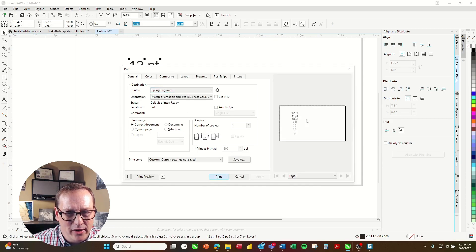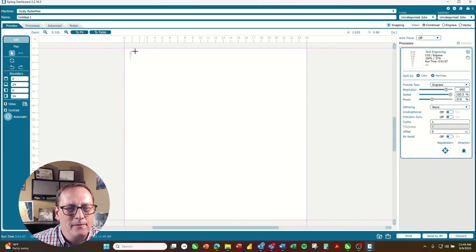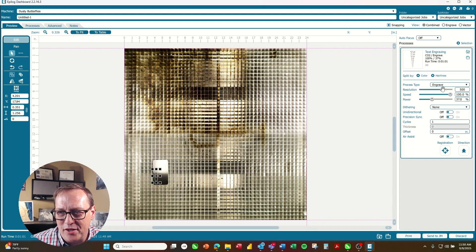With the Epilog engraver selected, I'll hit print and send it over to the laser dashboard. Once it comes in, I'm just going to drag this down over my piece of anodized aluminum and import my material settings for anodized aluminum — I'll choose text engraving. Since we're doing this on such a small font, I'm going to take this all the way up to 1,200 dots per inch so we can see just how much clarity you can get if you had to do a really small font size on a data plate.